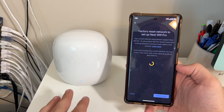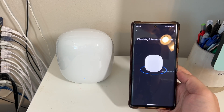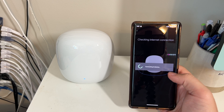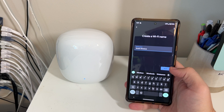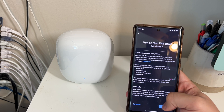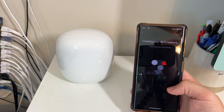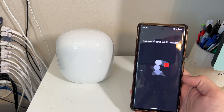We're going to factory reset and let it do its thing for a few minutes. Now it's reset and it just wants me to scan the QR code on the bottom. QR code scanned — connecting the router, checking internet connection. The Home app would like to use a temporary Wi-Fi network to set up the device — sure. Where will this device be? The office. Create a Wi-Fi name: I'm making the same name as before so all my devices will reconnect automatically — 'Smith Wireless' — and I'll use the same exact password.